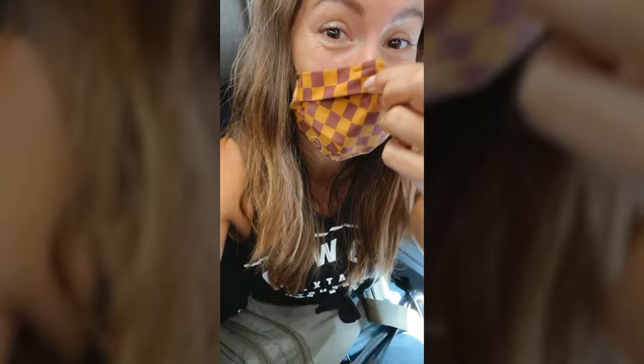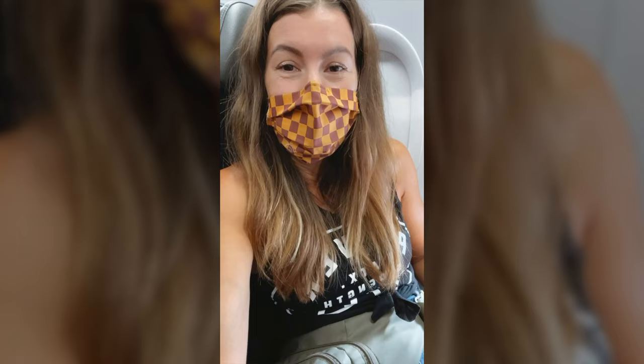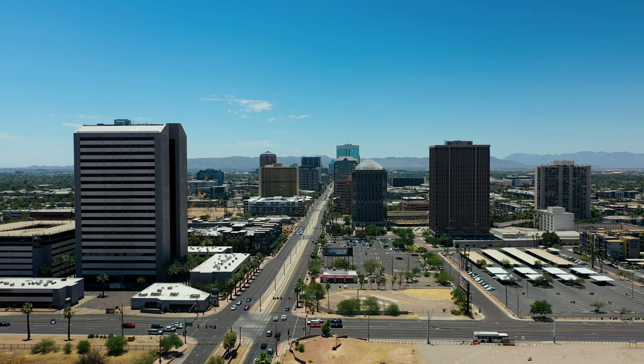I'm loaded up. I'm heading to Phoenix to pick up my Tommy Camper van. This has been months in the making. It felt like I was just picking up paint colors and now here I am picking up my finished van.